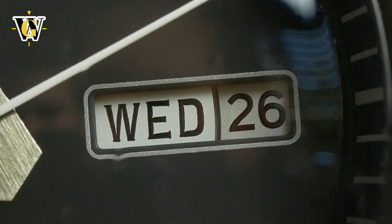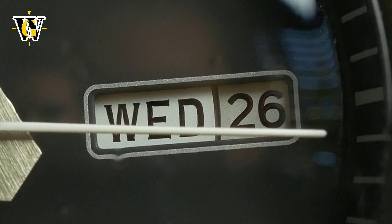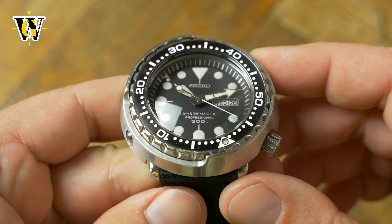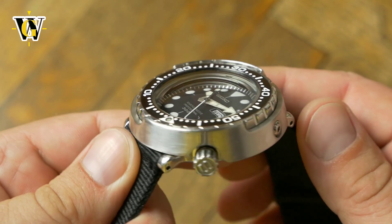I only wish Seiko included an instant day-date change, as this one takes up to 4 hours to do it, but it's definitely not a deal breaker. The final thing that makes these so popular is the way they wear.